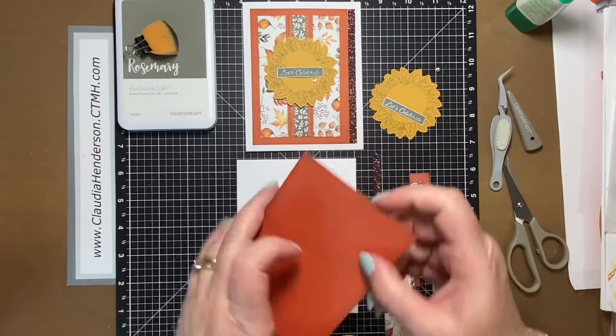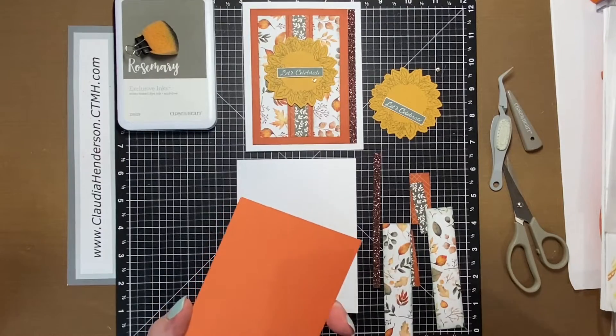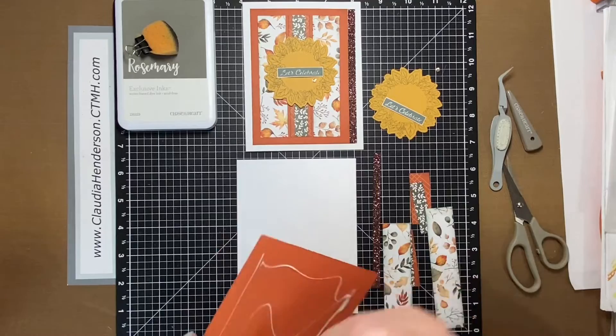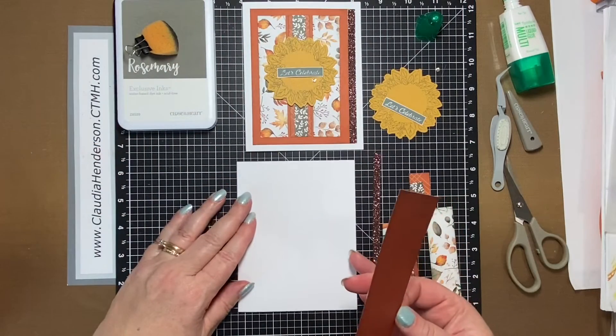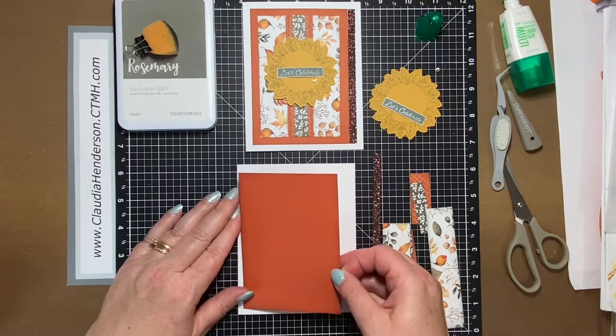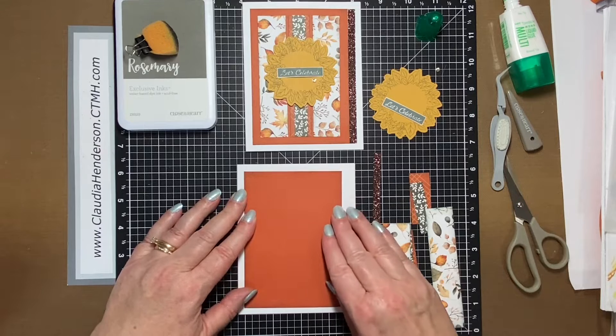I'm going to line mine up with my personal mat because that should give me a nice indicator on where to place it so it's nice and lined up. If you don't have this mat, I highly recommend it — it really helps because of the grid shown here. Those squares are all like a quarter inch, and this really makes lining things up easy.